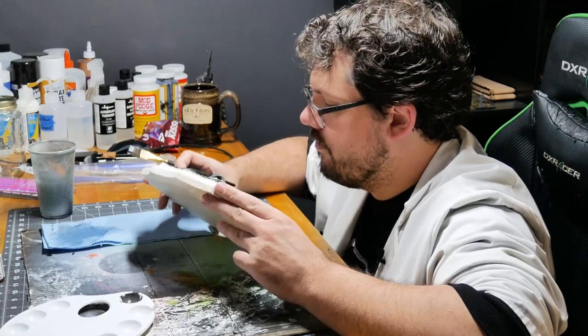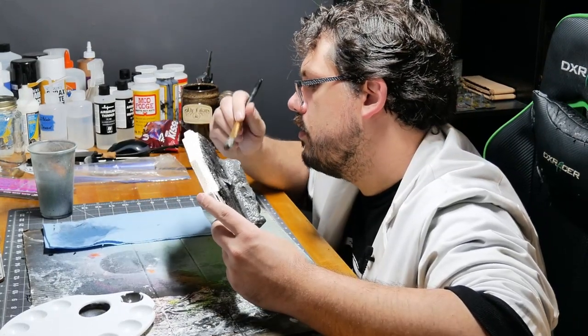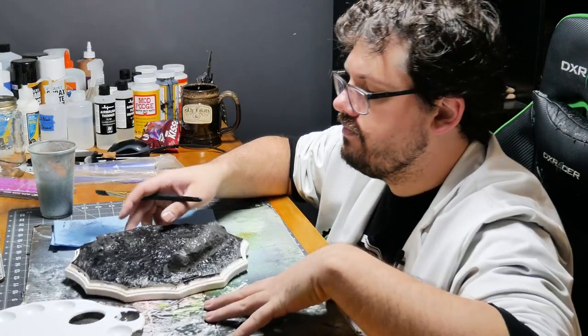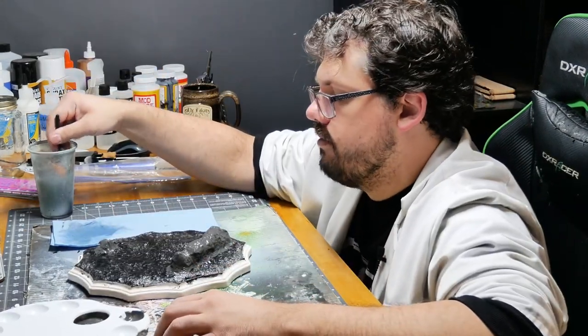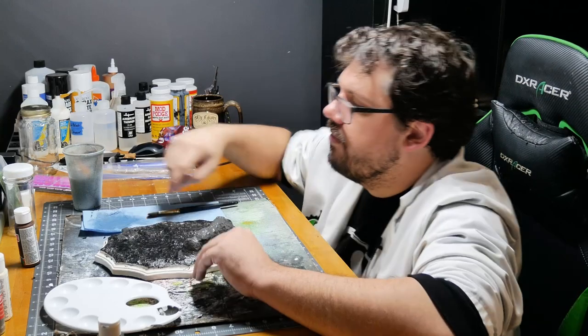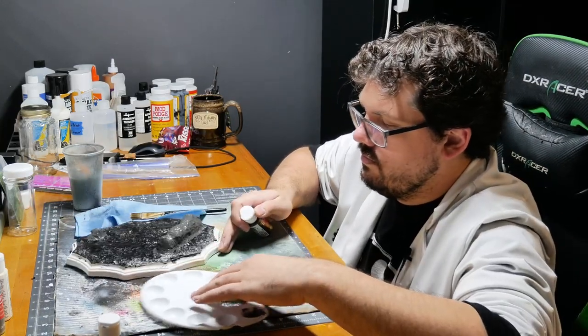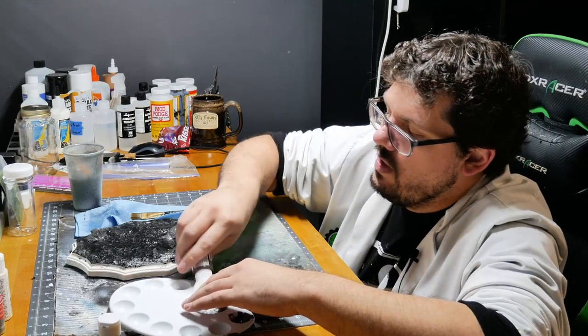Acrylics are so great — look, they're already dry. Way more deep gray than I needed. Brown time.